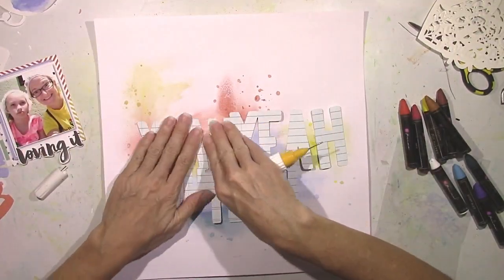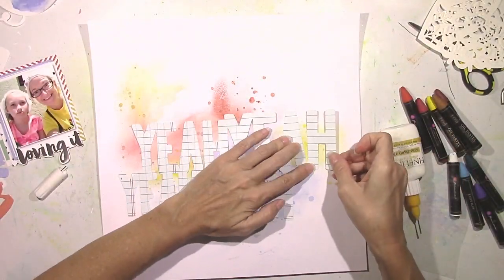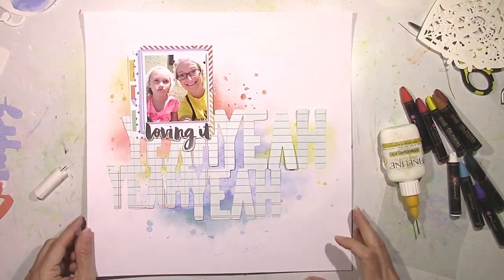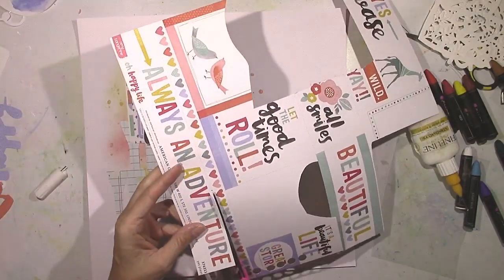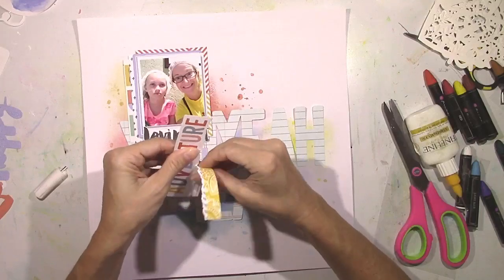I believe this is my fifth layout using the August kits and I still have a ton of stuff left. I know the September kits are pretty much ready to be shipped probably any day now, so be on the lookout for the September kits if you ordered them — you know they're going to be awesome.